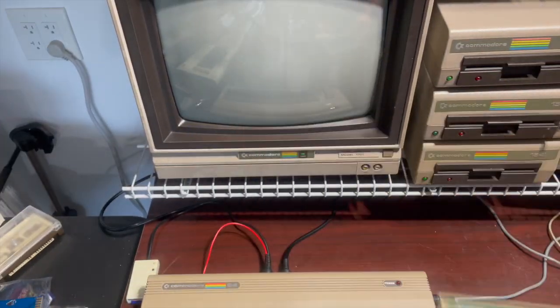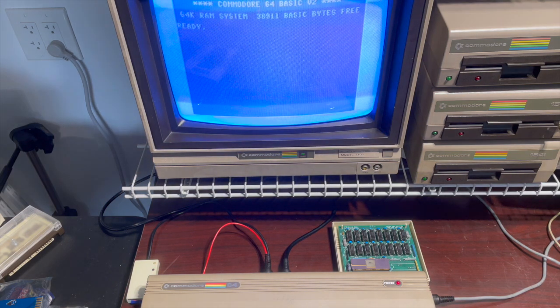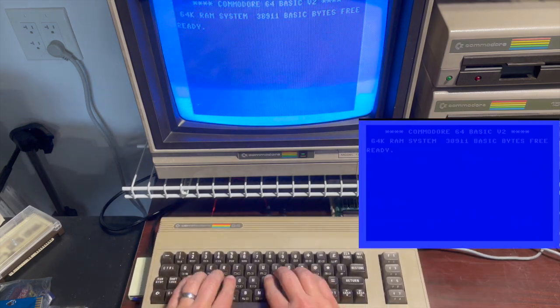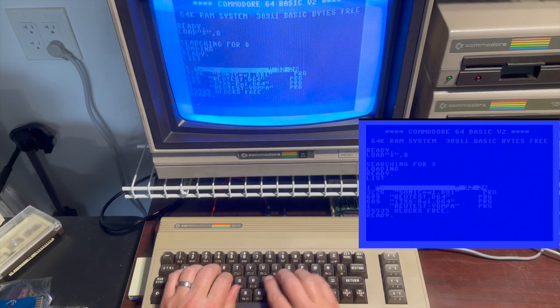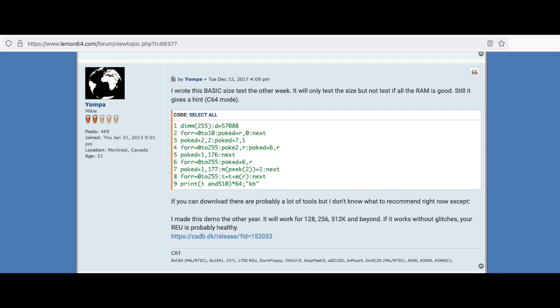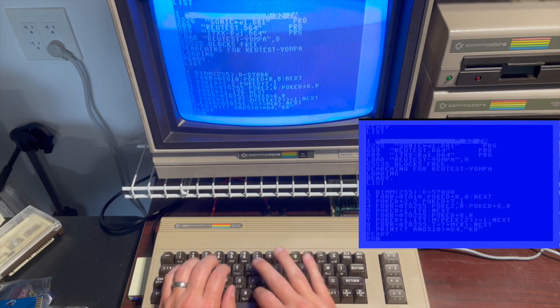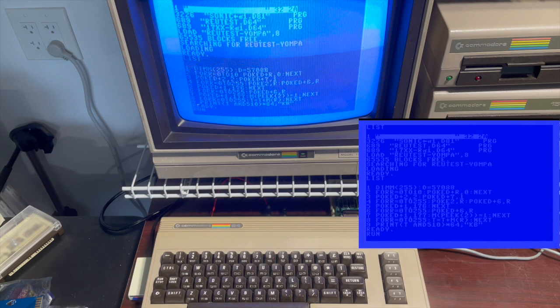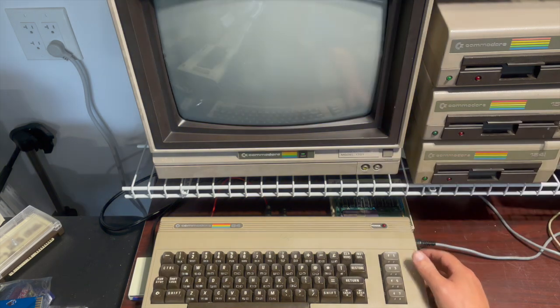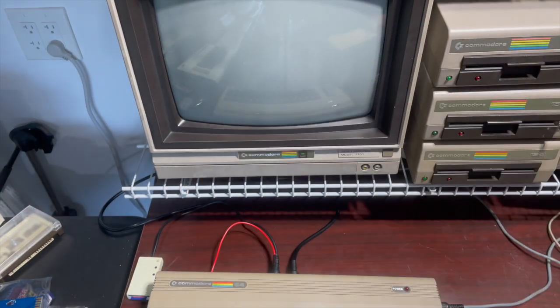Before I cut the jumper, I'm going to plug Tony's 1700 into a C64 and show you how much expanded RAM we see in the REU. The program I'm loading is a little BASIC program I found on a 1541 forum post by a user named Yompa that does nothing more than tell you the total size of your REU. You can see that even though I installed 512k worth of DRAM on the board, only 256k is visible. Just for fun, I'll run that same program on my 1750 and it'll show the full 512k.